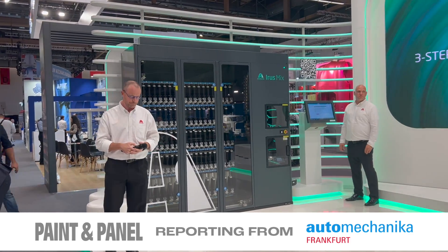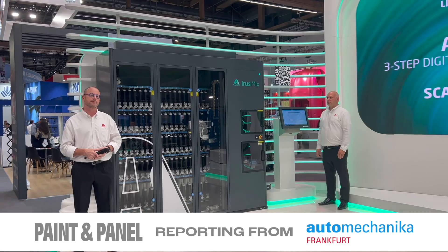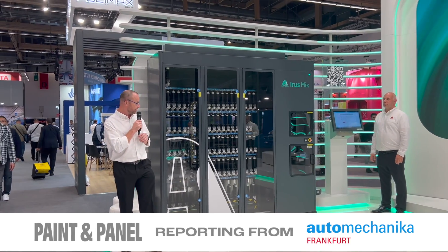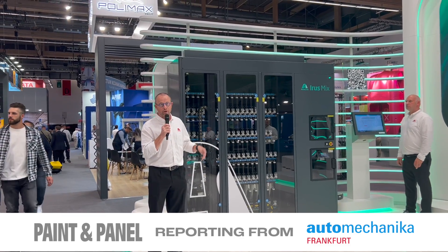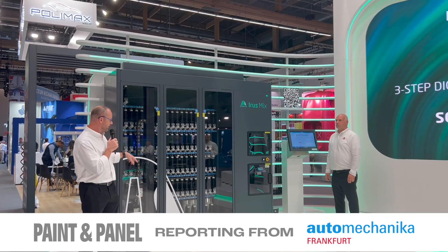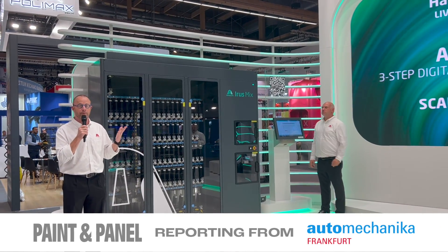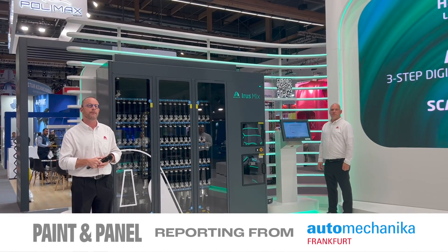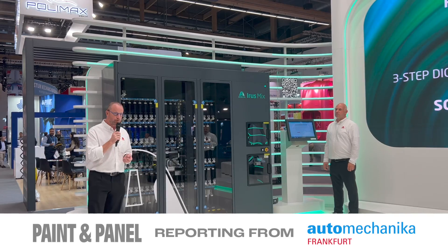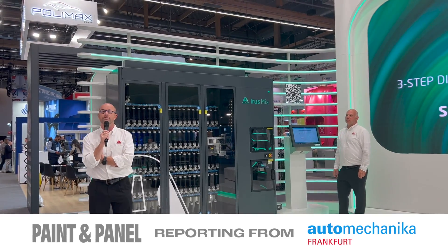So what's happening now? Colours are being selected automatically. There are six components; he's asked for 100 millilitres. The first tint is being dosed while the robot is taking the second tint, ready to be dosed afterwards — so we don't lose any time at all. This is going to take between five and six minutes for 100 millilitres, a six-component formulation.